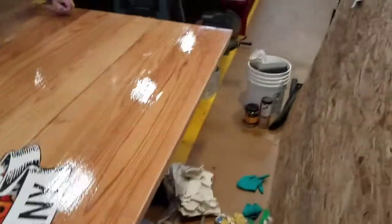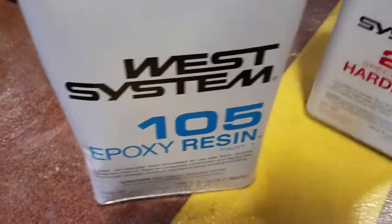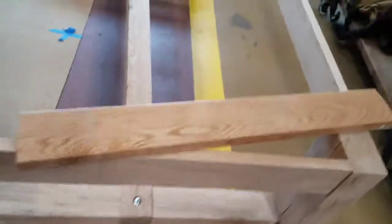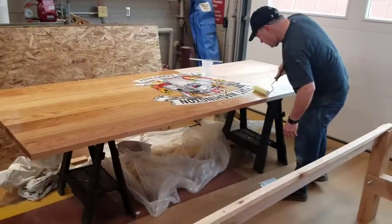For anybody looking this up, we wanted it to be clear, so the 105 resin is what everybody uses, and then we add 207 SB — the special clear hardener — and it does dry really clear. There's a test piece that we did. We didn't get the bubbles out of this one on purpose, we were just testing it. But there it is — we're getting there.